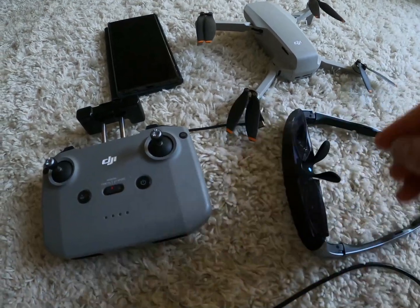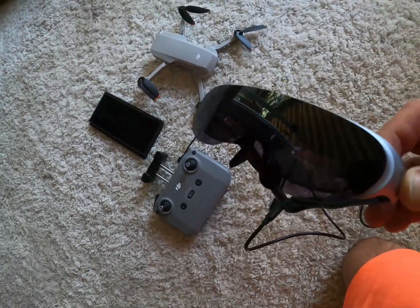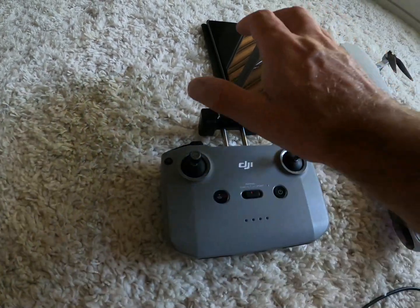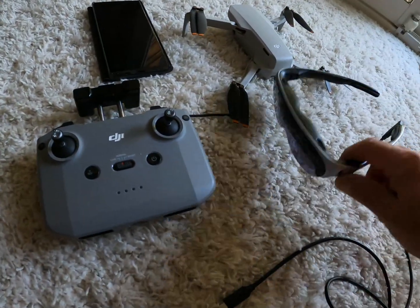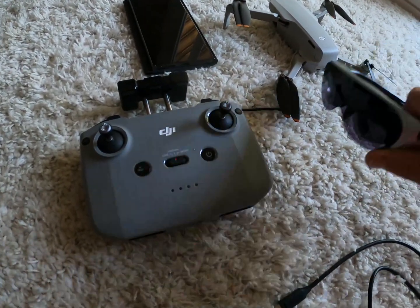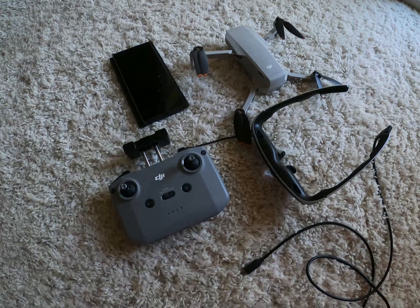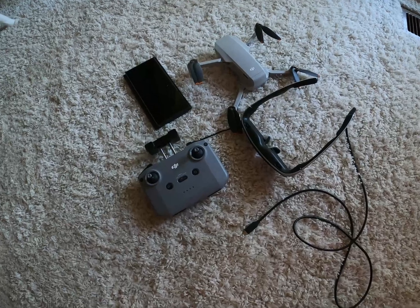I've been reading online and watching some videos, and apparently I'm going to need a wireless adapter — another $100-plus purchase — to be able to connect these glasses wirelessly to the phone, so that I can connect the phone to the controller and then cast the image into the glasses via that wireless adapter. That's a deal breaker for me. These glasses cost me about $300-plus on Amazon, and now I'm going to have to spend another $100-plus.